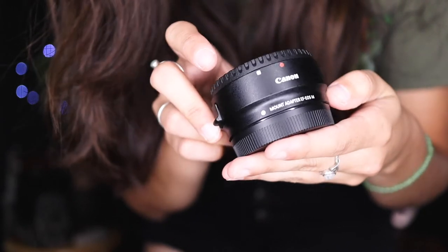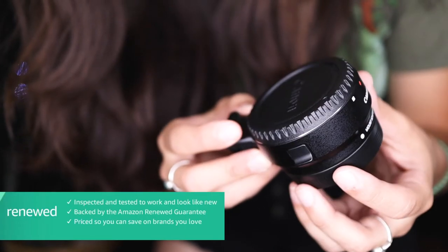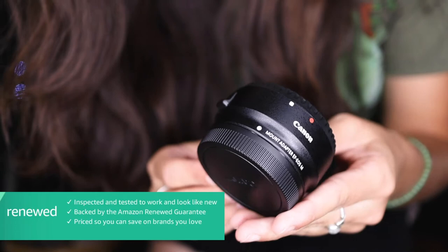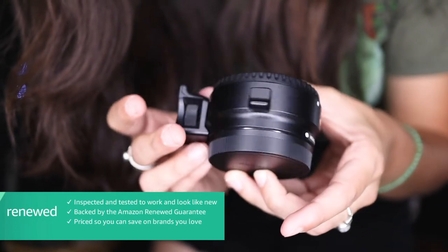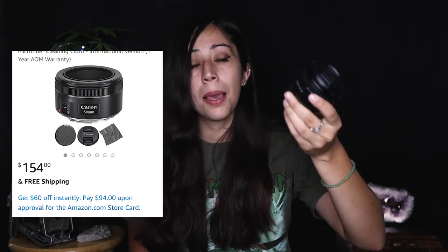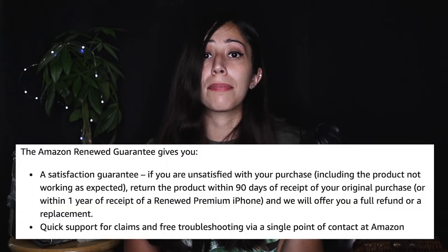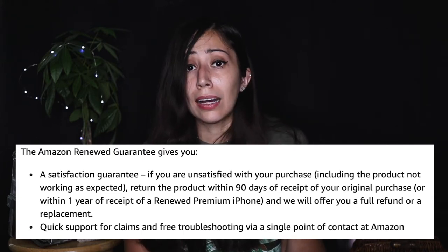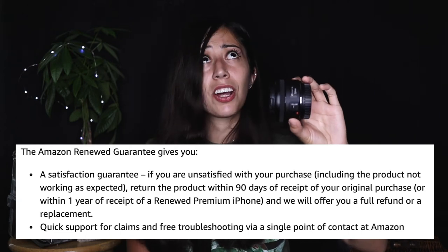I think it'd be a waste to buy it full price. Plus, for Amazon renewed items they make sure the item is like new — it goes through a quality check and you have a certain warranty on it. So I recommend you buy renewed. Speaking of prices, let's talk about this lens's price. You can find it online on Amazon for about $150, but I got mine renewed. Amazon renewed has a really good program — they quality check everything and give you, I think, a 90-day warranty on items.